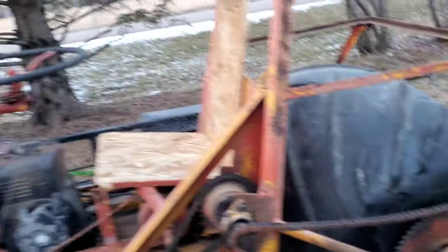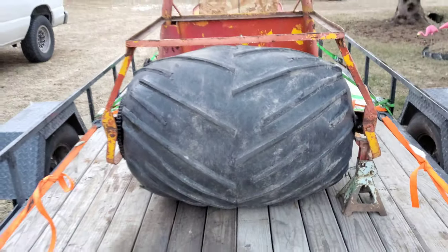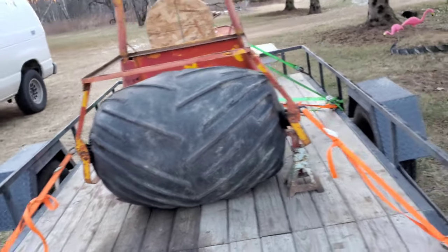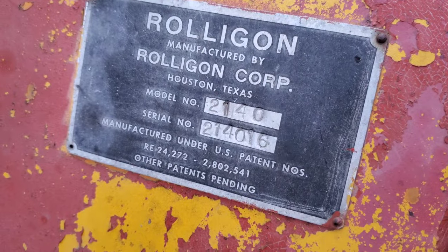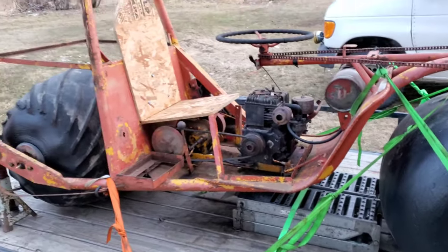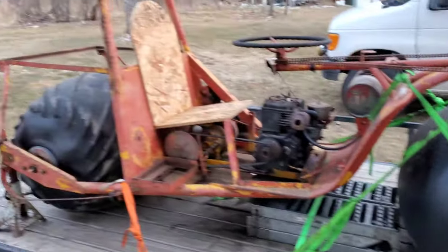A Roll-a-Gon is technically the brand of the tires — they're not really tires so much as they are airbags. They're big: about 40 inches wide, about three feet in diameter. On the side it reads 'Roll-a-Gon,' made by Roll-a-Gon Corporation of Houston, Texas — possibly the first thing ever bought that was made in Texas.